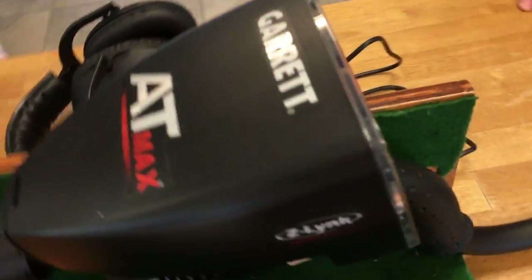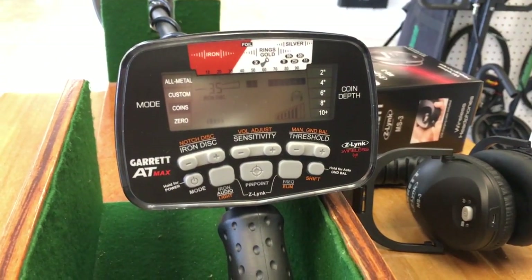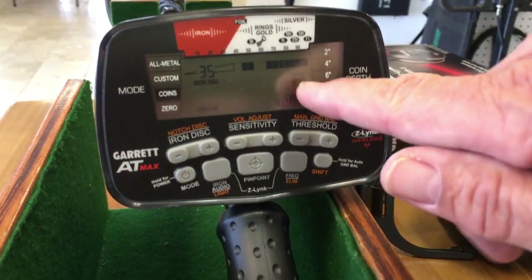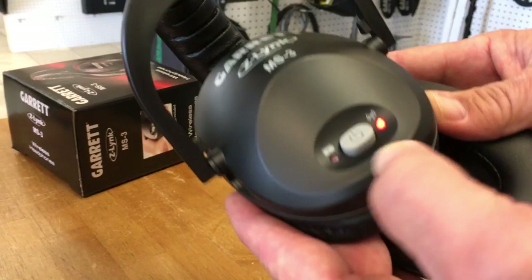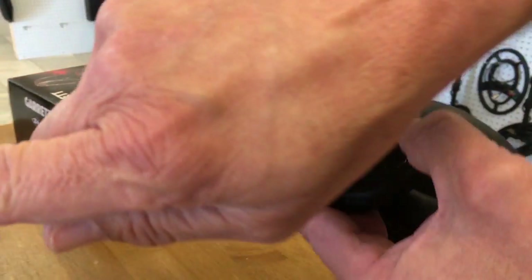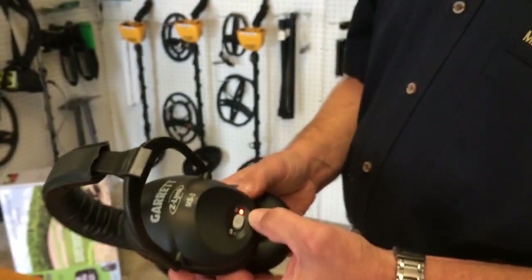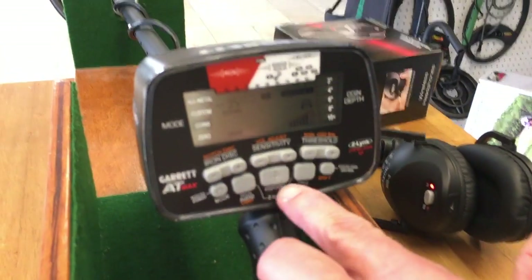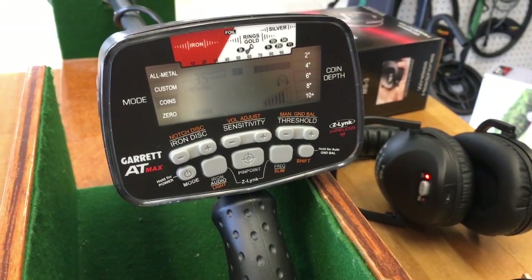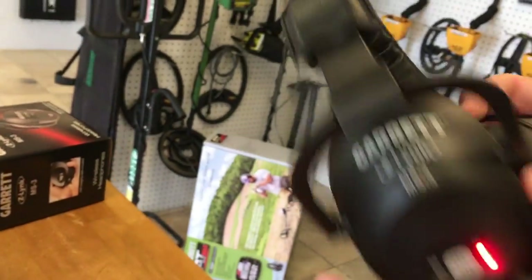Let's go ahead and power up the AT Max. If you're familiar with the Pro or the Gold, it's a simple one-press to turn it on. It comes on in Coins mode and you'll see the Z-Link icon blinking. I'll power up the headphones within two feet of the unit and press until the red light comes on — a solid light means it's paired, and you'll also see a solid icon on the screen. If they become unpaired or you're hooking up a new device, depress those two Z-Link buttons at the same time, hold for about a second, and the icon and LED will go solid red — you're paired.